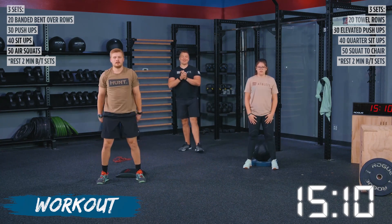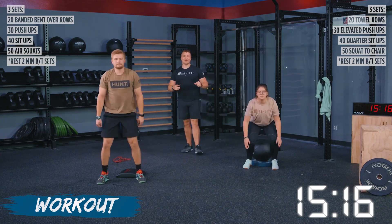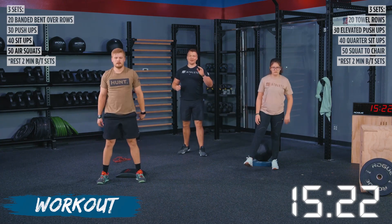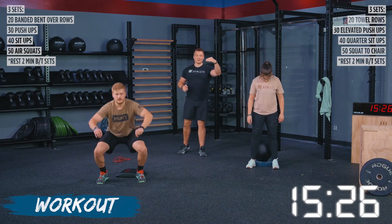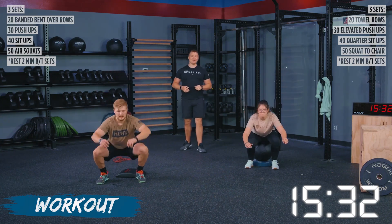This is our third and final set of this workout. You guys have done so great. Give me that intensity — we are almost done. Keep pushing. If you've got to take a slight break to kick those legs out, you're more than welcome to, but we are almost there. The finish line is in sight — we just have to squat our way towards it. We've got TJ going unbroken. We've got Haley taking a strategic break, kicking those legs out, which is what I like to see.